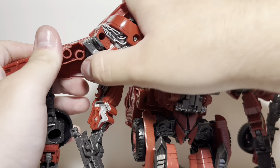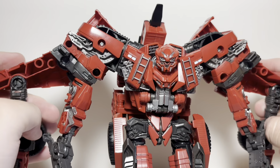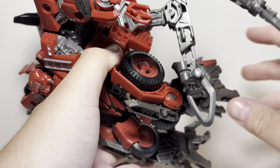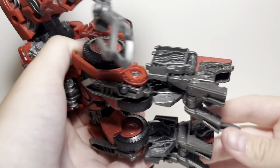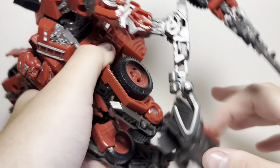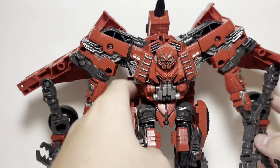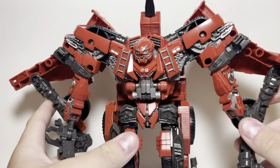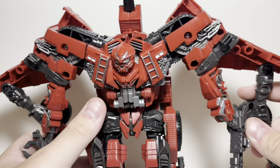His knees are really loose, at least on the left side — it's really loose, tad bit annoying. But he can still stand, kind of. The detailing is as immaculate as you would hope with this guy.